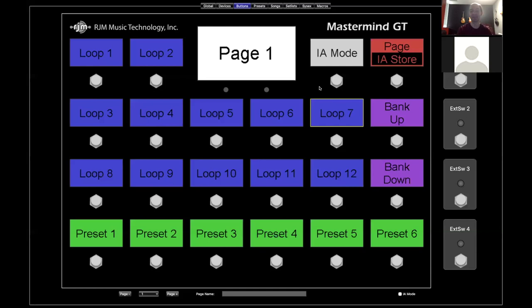The idea with a preset in MIDI — or a program in MIDI terminology — is that you press one button and it sends a command to all your devices and they all change to some preset configuration. That's great for a lot of purposes. Somewhere along the line — and I want to say this was a Bob Bradshaw idea — the idea was to have another type of button that just changes one particular thing and not your entire system. That was the Instant Access button.